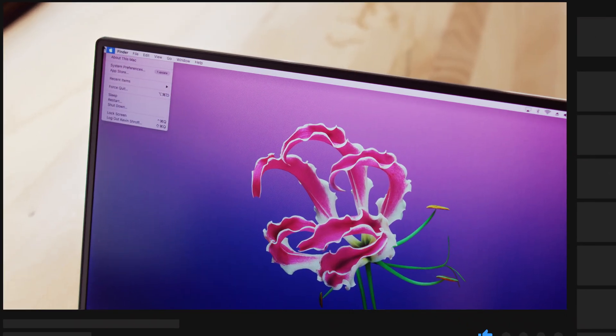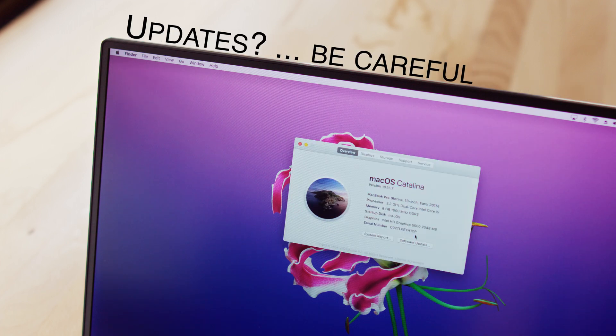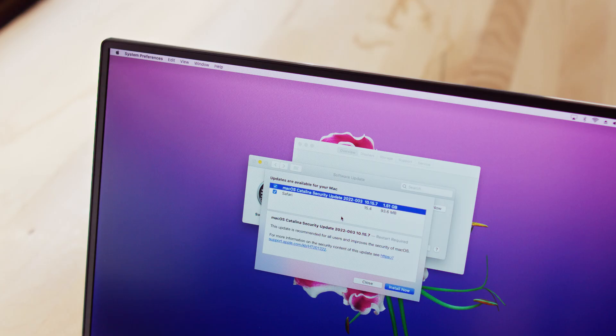The only downside I'd note for Hackintoshes is that whilst they may be reliable day-to-day, performing updates can be very tricky and messy at times. In my experience, they don't tend to stand up well to future macOS updates — I've seen my desktop take updates with no issue, and other times be completely unbootable after an update. So if you need to always be on the latest macOS, this is definitely not for you. And if you can't be careful about updates or making backups, this sort of thing is not for you either.